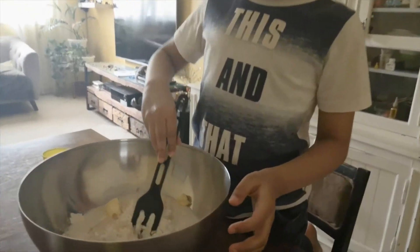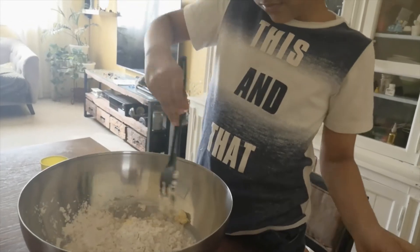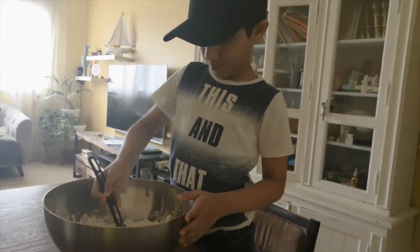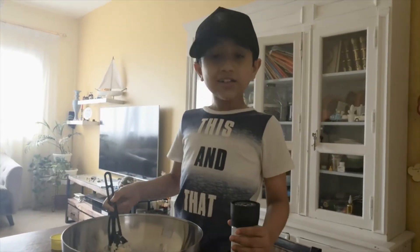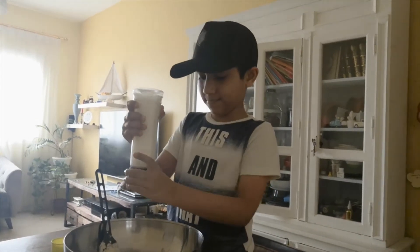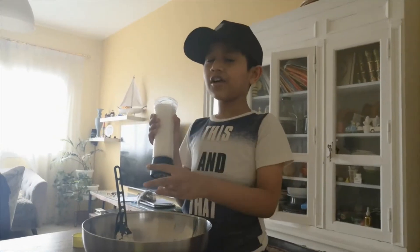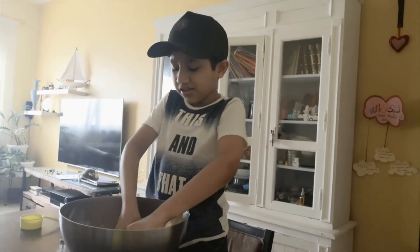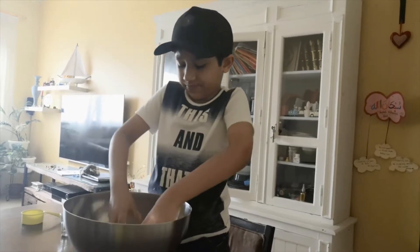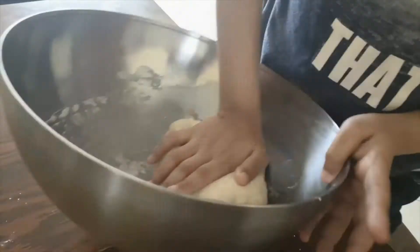Let's just start by getting it all together for a bit. When you see it coming together in lumps, just add some salt. Now it's time to dig in and knead it into a dough — we'll knead it for about 10 minutes. Then we're going to cover it with a damp cloth and let it proof till it's double in size.